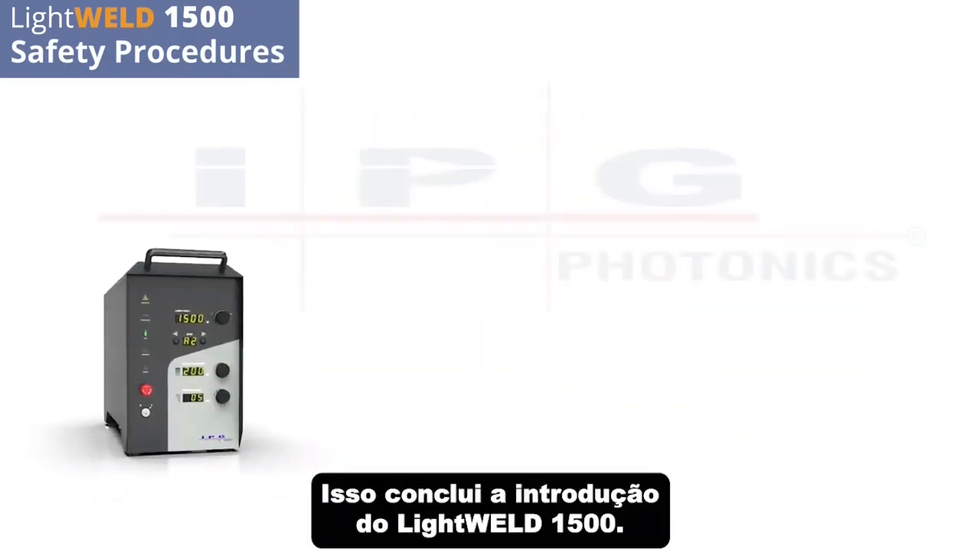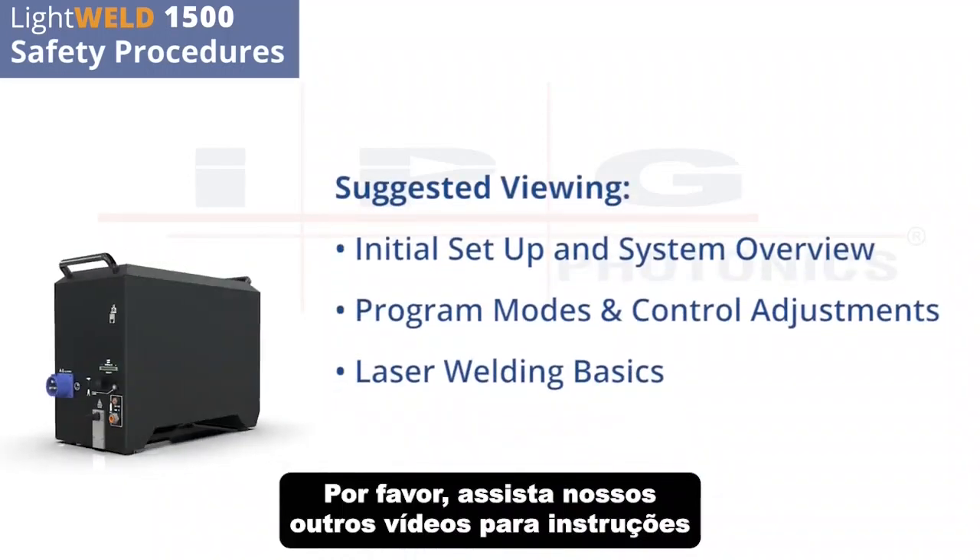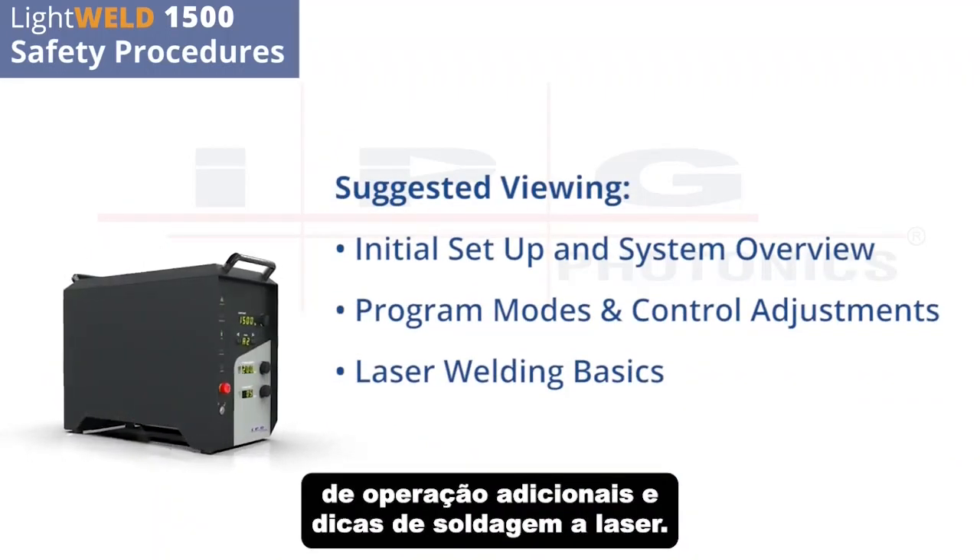This concludes getting started with the LightWeld 1500. Please watch our other videos for additional operating instructions and laser welding tips.